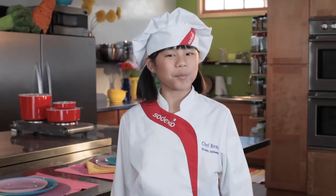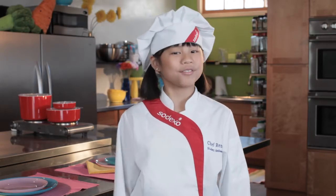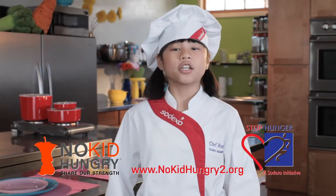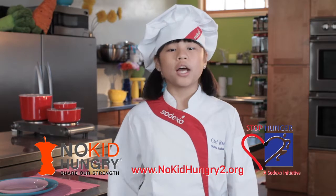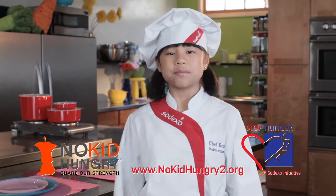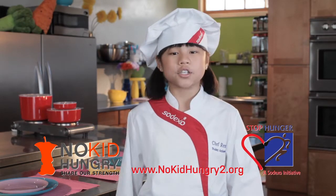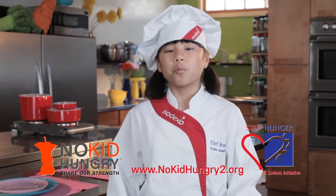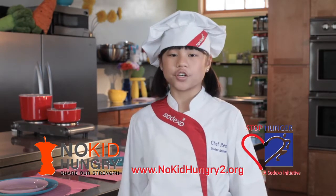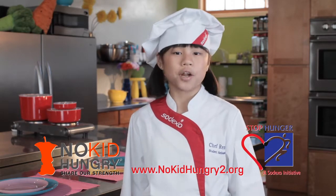Thanks for hanging out with me on Cook Time with Remy. See you next time when we'll be making Oven Roasted Broccoli with Panko. Bye! All kids should lead a healthy, active and nutritious life, and we all play a role educating young people about healthy choices, including the 16 million children at risk of hunger in the U.S. Join me and Sodexo to help raise awareness about the one in five kids who are at risk of hunger by visiting an online youth action center at www.nokidhungry2.org.